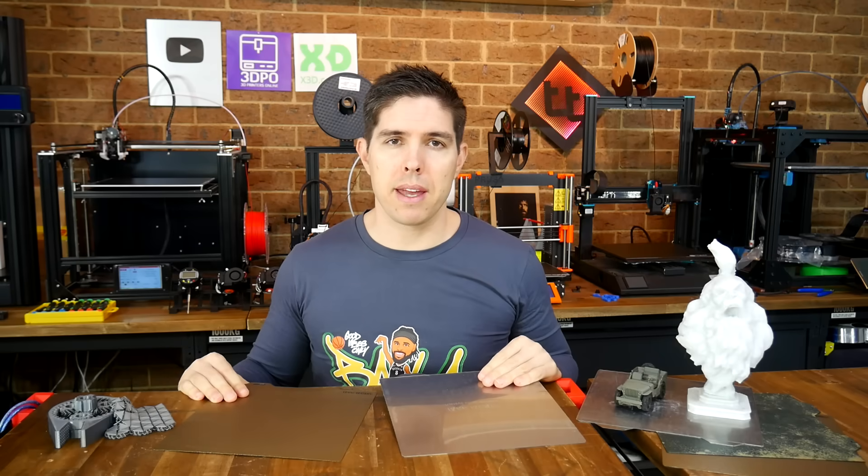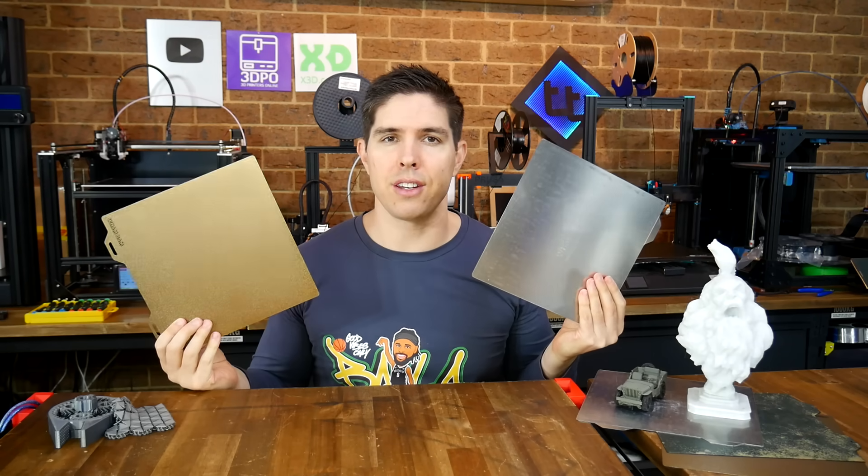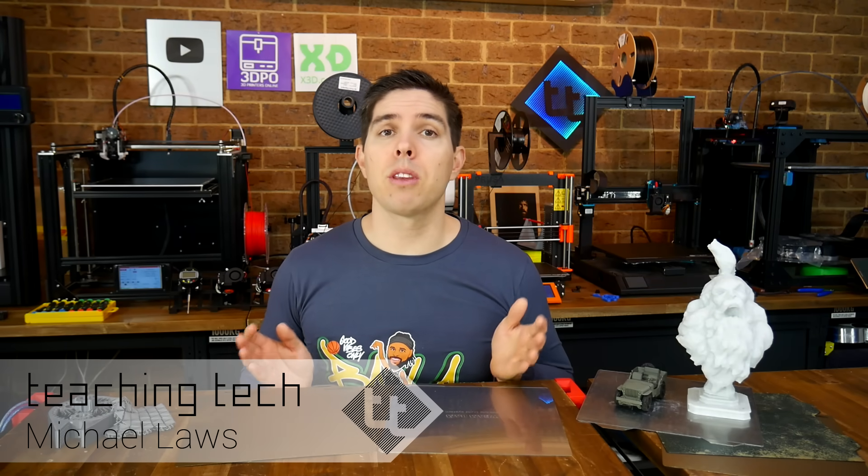3D Printer PEI Beds. What are the pros and cons, and when should you use smooth versus textured? This video is a Patreon request. We'll explore the merits of PEI beds with a focus on when to use smooth versus textured for performance and durability.